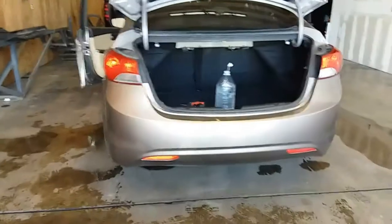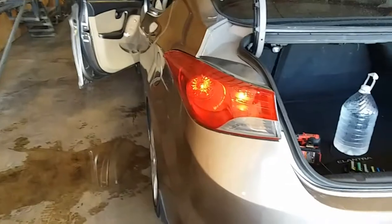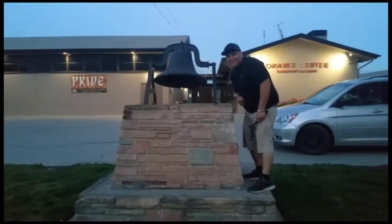I already went ahead and did the other side, and you're ready to go. That's how you install tail lights on a 2013 Hyundai Elantra. Thank you for watching — please like and subscribe, and don't forget to hit that bell.